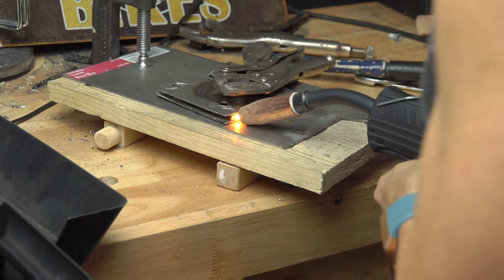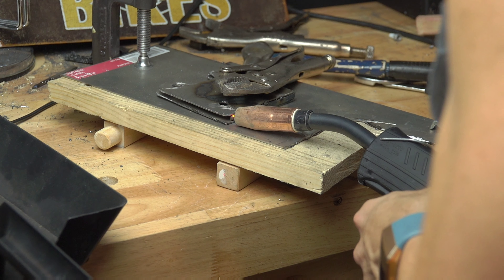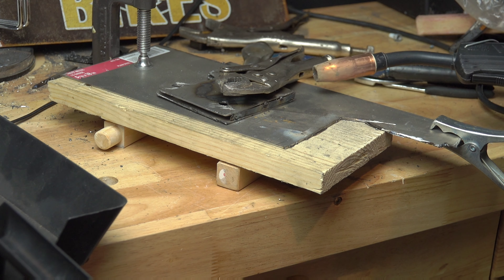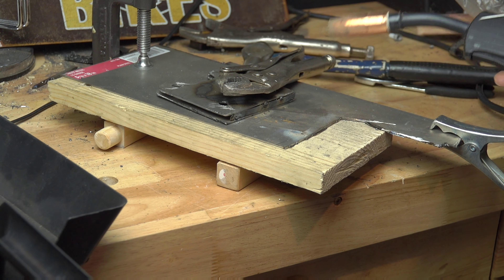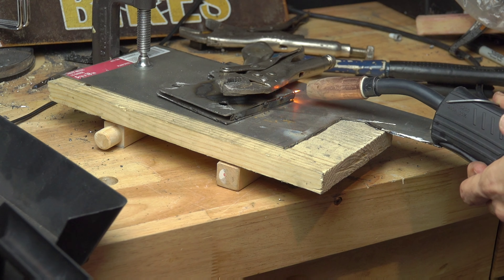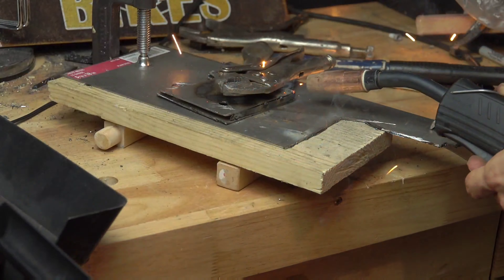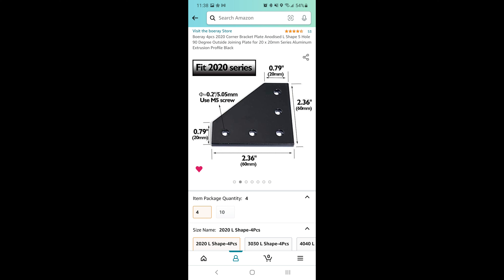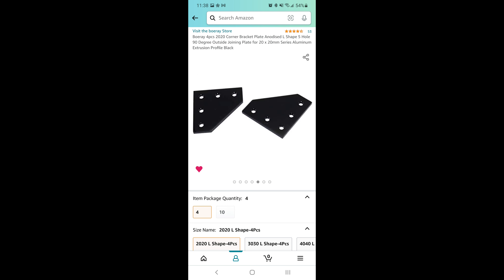Then something happened — my dad, who's also a subscriber and an amazing guy, called me and said he stumbled upon something I might want to look at. I said no worries, I'm already in the process of welding the part and it's just a matter of painting it. But he insisted and sent me a screenshot and some links to something he saw on Amazon. I was skeptical, but decided to give it a try.